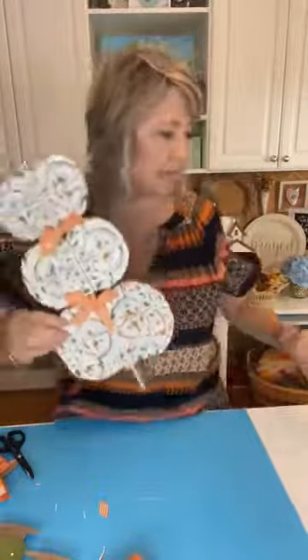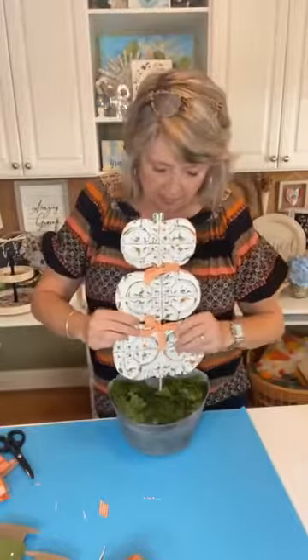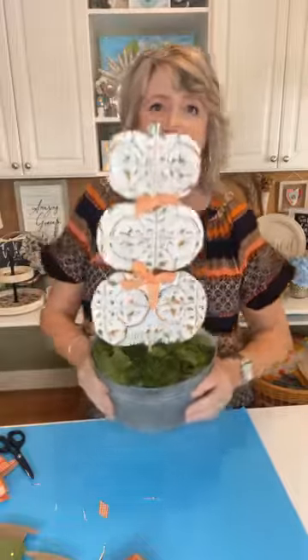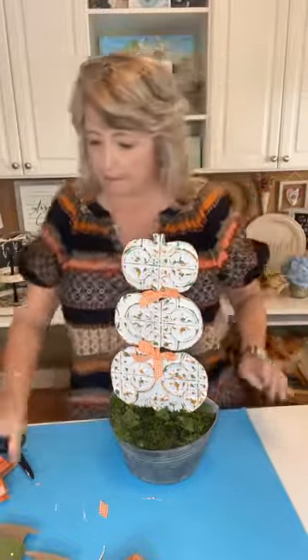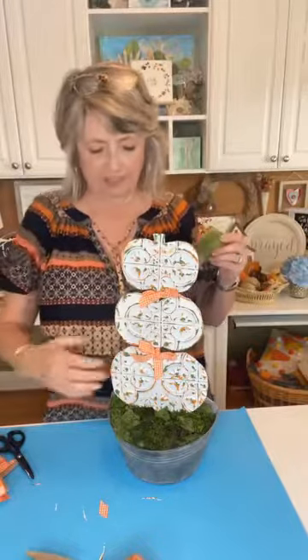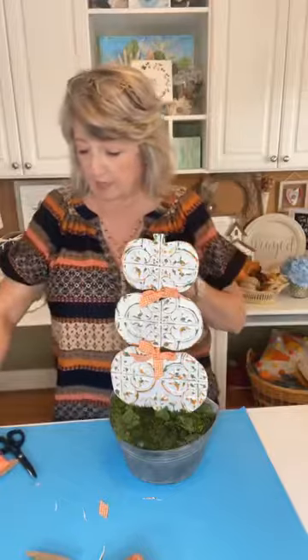I'm really thinking we need something green for the top of this — but what do you guys think about the idea so far, assuming I make a couple more pumpkins to go on either side? Do you like it like that, or would you like it better with a bow? I like the ribbons. I don't think there's enough room for a wider ribbon — it needs to be a narrower one.